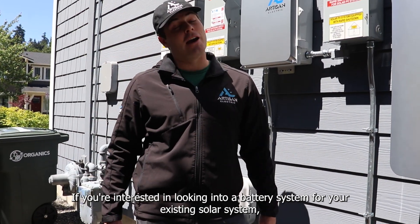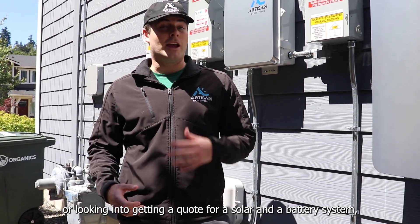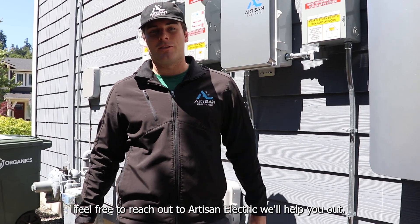If you're interested in looking into a battery system for your existing solar system, or getting a quote for a solar and battery system, feel free to reach out to Artisan Electric — we'll help you out.